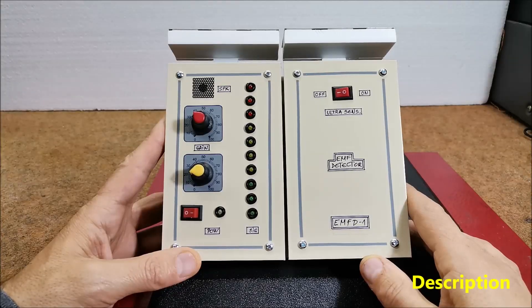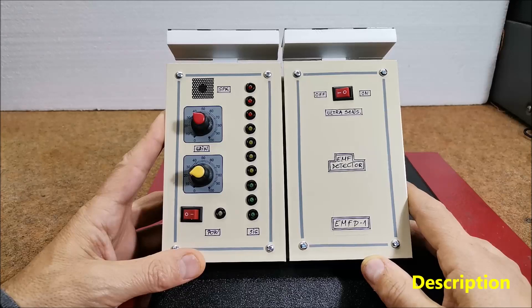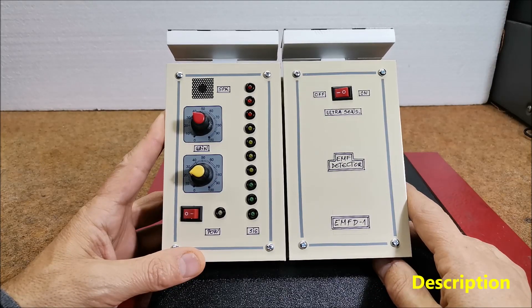Hello, this time I will show you how to make an extremely sensitive electromagnetic field measurement device made with an Arduino microcontroller. Electromagnetic fields are a combination of invisible electric and magnetic fields of force.